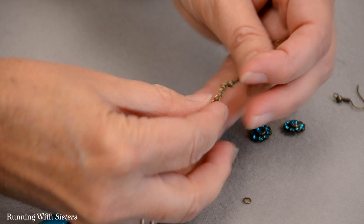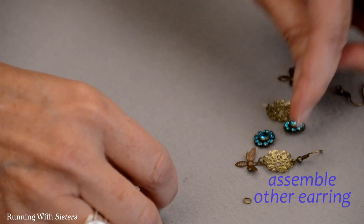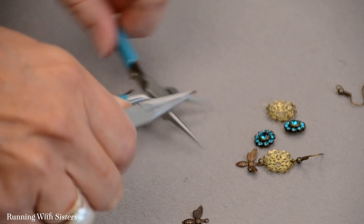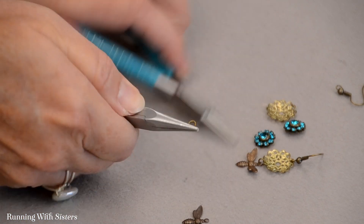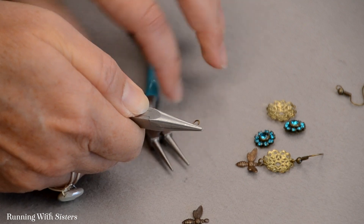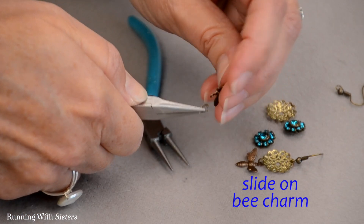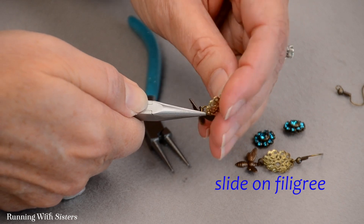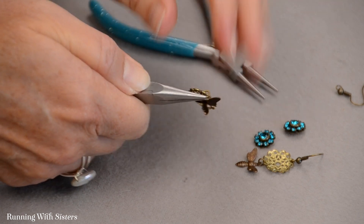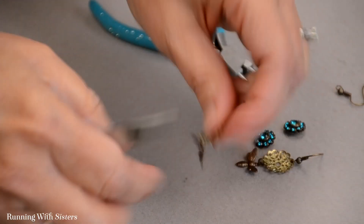That earring — you could call it done if you wanted it all metal. But we want to put the rosettes on, so let me do the other earring the same way. There's the opening on the jump ring right at the top. I like to hold the jump ring sideways and grab it with the other pliers, then push one side down and lift one side up so it's sliding past itself. Now I can slide on the Busy Bee and the filigree, then close it back the same way — push those sides together and double check that the jump ring is closed.